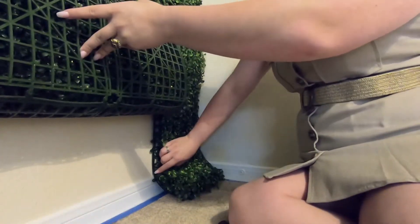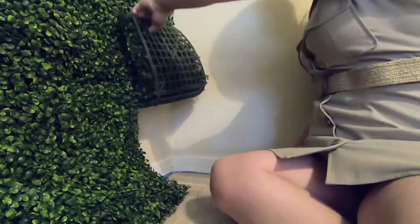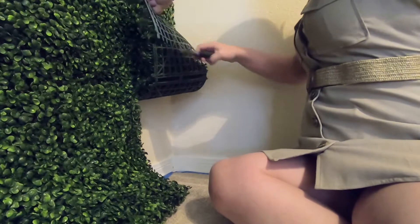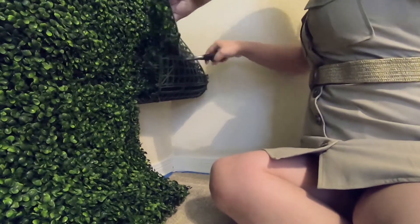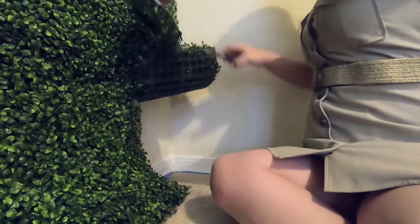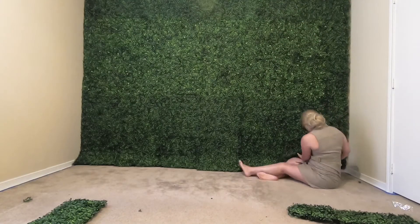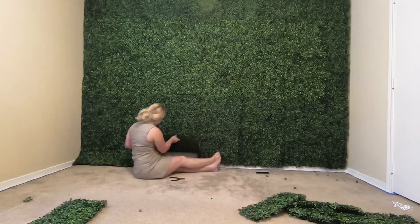After I have them stapled on the wall, I do want to trim off the excess so that I can see the trim on my wall — the white trim. I just really like the way that looks, so I'm trimming it even so it is flush with the trim on the wall. I'm simply using wire cutters to do so.